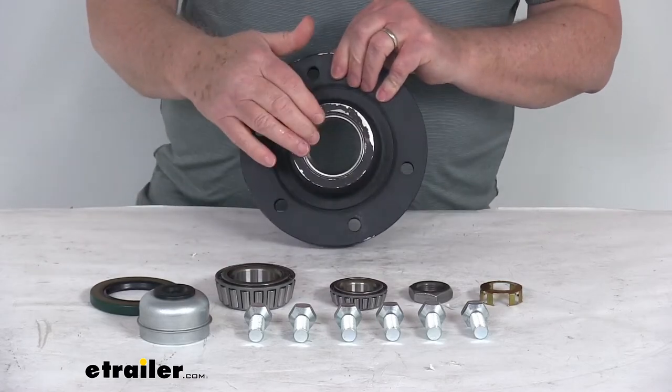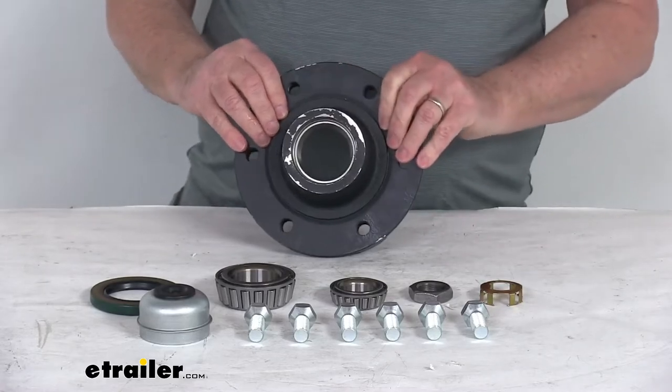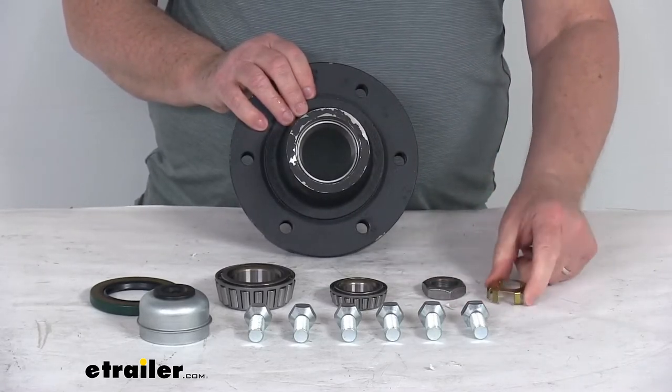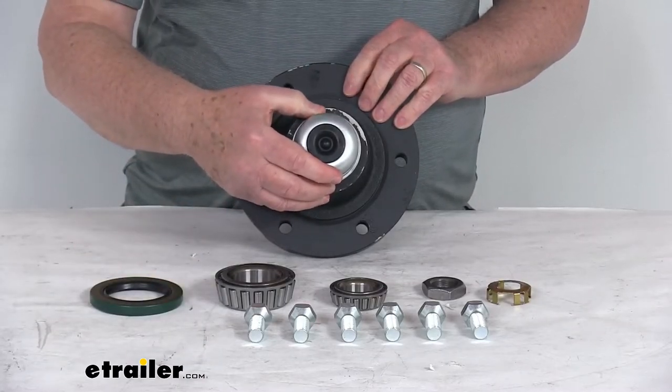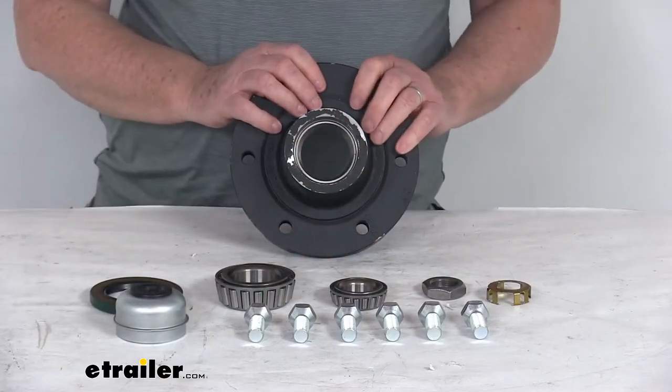The bearing races come pre-installed into the hub assembly. It also comes with the spindle nut, the nut retainer, the easy lube grease cap with the plug that goes on after your bearings are installed, and six of the nine-sixteenths inch diameter wheel bolts.